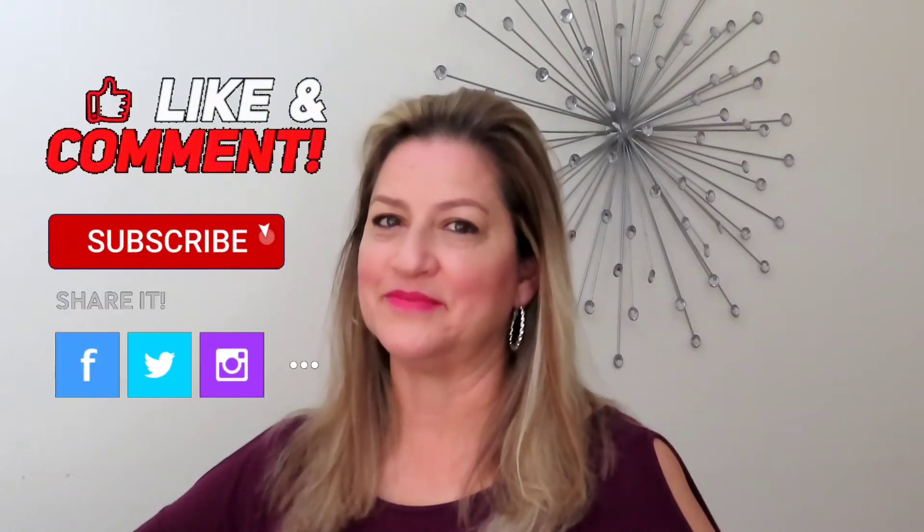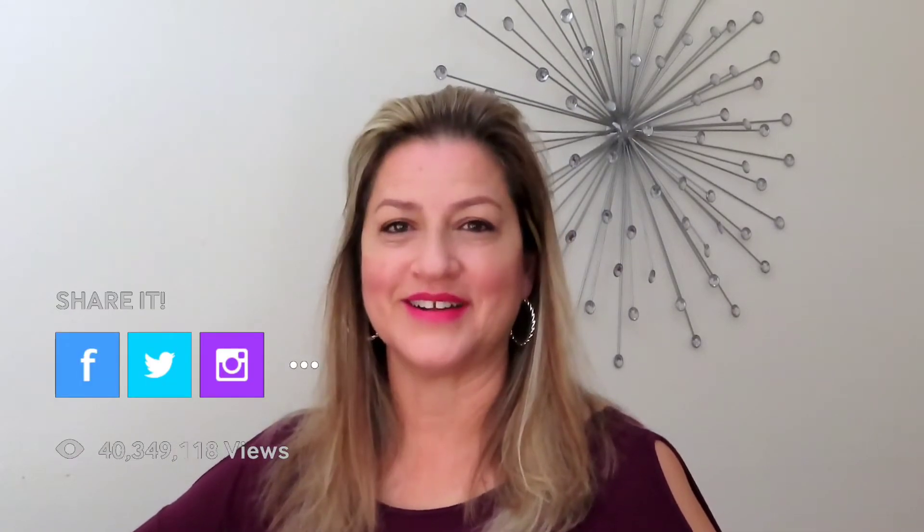Thank you for watching Lomeli EMS Productions. I'm Angie Lomeli and I have put together a library of informational nuggets to complement the main skill. I would really appreciate it if you would like, subscribe, and share. Now let's get started.